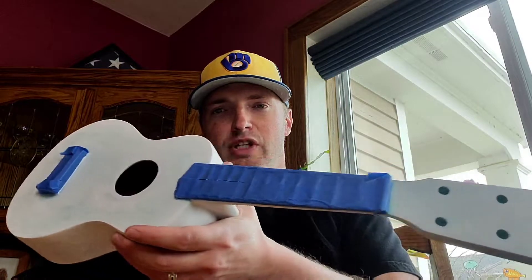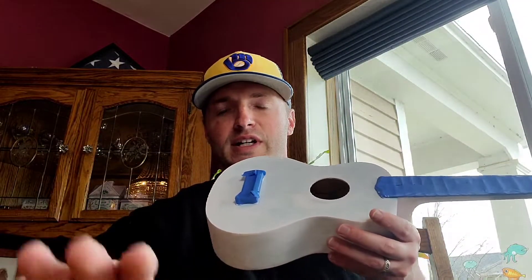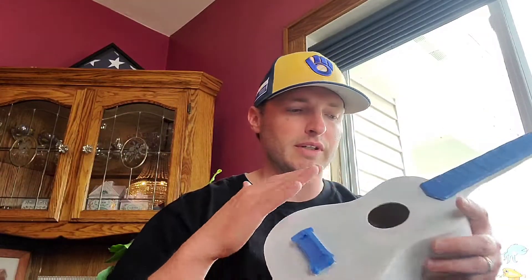Hey, what's up everybody. Working on a ukulele — just want to give you a little heads up on what I've done so far. Lightly sanded it, real light, just to get off the old finish. Hit it with three coats of acrylic gesso, lightly sanding in between each one, looking for spots where the paint didn't seem to be sticking. Sanded it down, got a nice smooth surface prepped up and ready to paint.